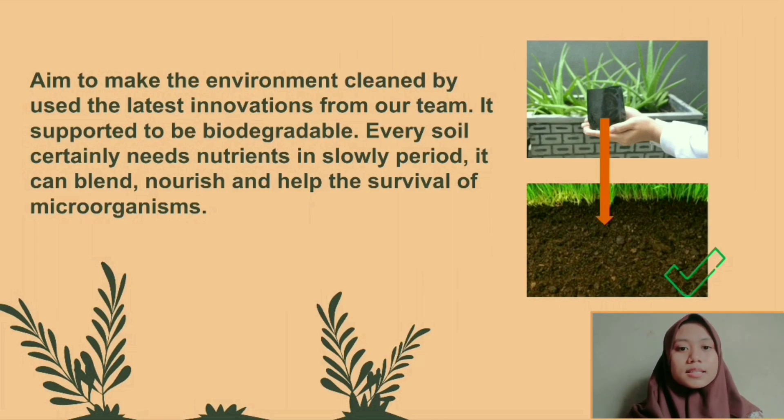Of course, this is supported by the nature of the polybag, which is biodegradable and easily broken down in the soil. Every land definitely needs nutrition, and over days and months this environment-friendly polybag product will eventually blend with the ground and can nourish the soil and help the survival of microorganisms in the soil.